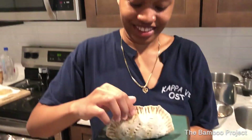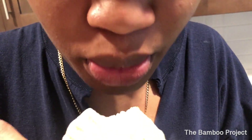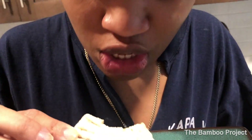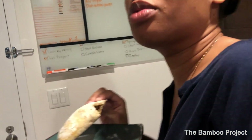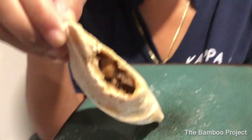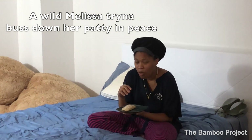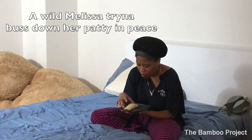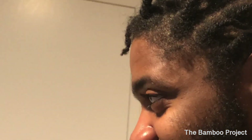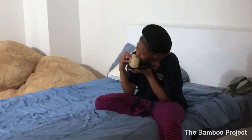And here are the patties. A lot of flour on some of them, but it's okay. So there you go — Melissa's first beef patty. It's hot. I can't see inside your mouth, keep moving. What does it taste like? What is it missing? More spice? Is it missing allspice? Old spice — it needs old spice. I'm gonna try it, even though I'm mad I made it.